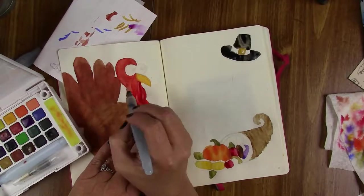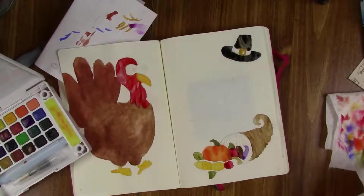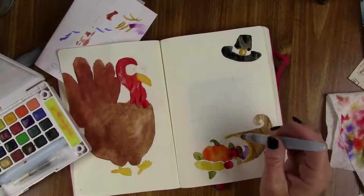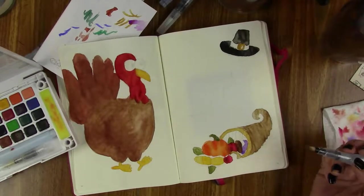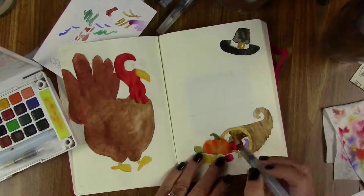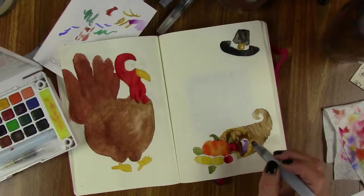And more water for the turkey — more water for the turkey — more water for the turkey. I'm using one of those Pentel water pens, and I'm just not used to knowing how hard to squeeze it or how much water to release. I wish I could blame the pen, but it's not the pen — it's me. Completely me. But that's okay.